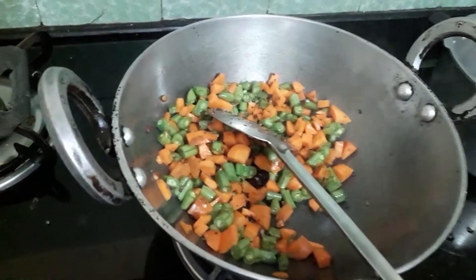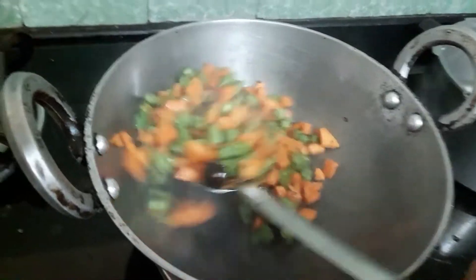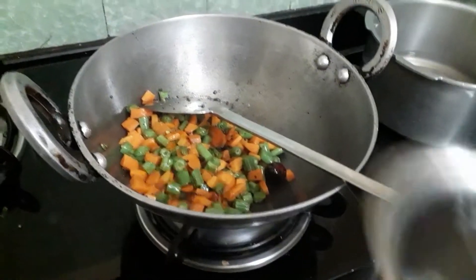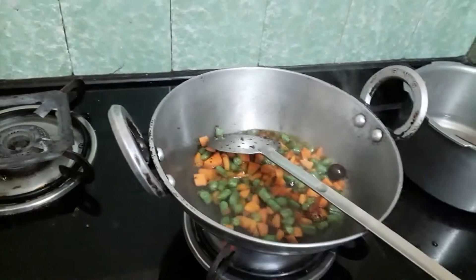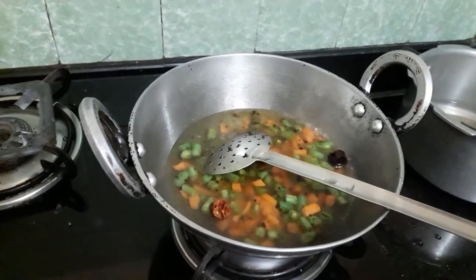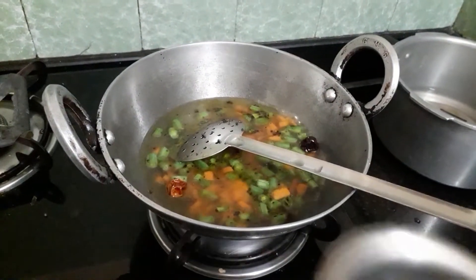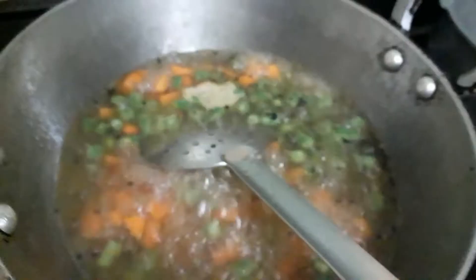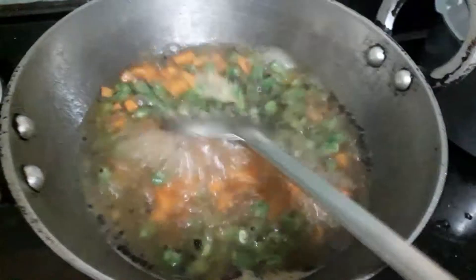The water is not too much, so I'll get a jar of water for a minute. Now I'll get a jar of water. I will put it in the water.